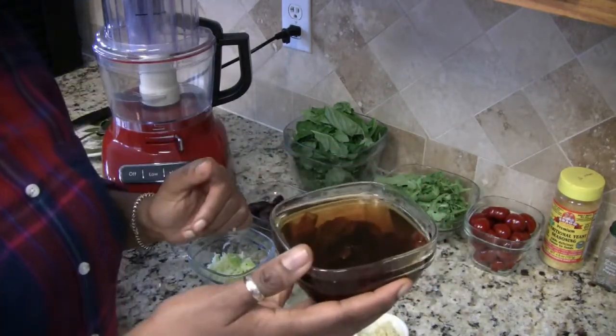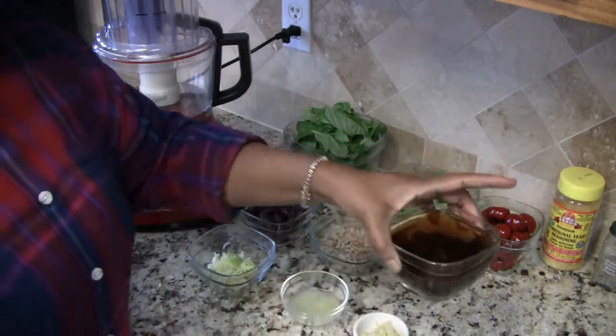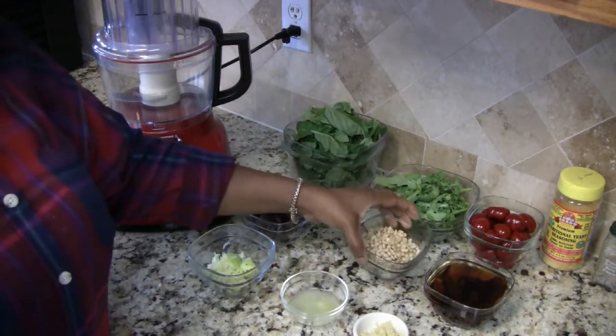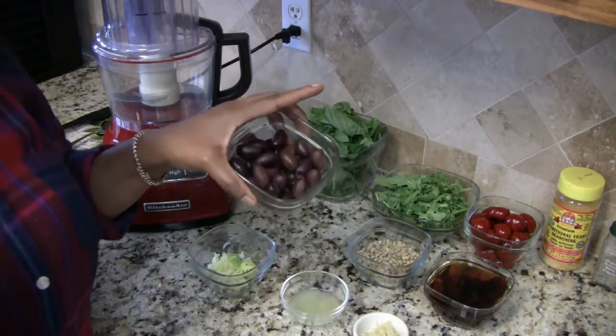I have about a cup of sun-dried tomatoes that are still soaking, three-fourths cup of pine nuts, and one cup of kalamata olives.